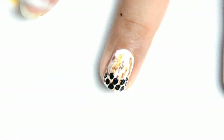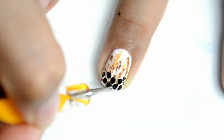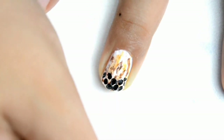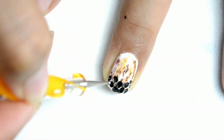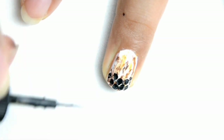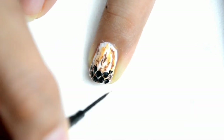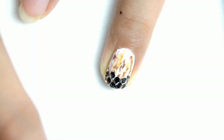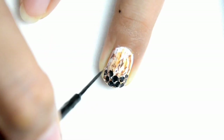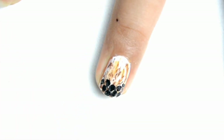Tapos na. Tapos, yung details dito is pinaghalo ko lang yung white and yung kulay black kong nail polish para makagawa tayo ng grey. Experiment lang din. Konting details lang. Ano na bang next natin? Konting details pa lang ulit. Para dun sa mga sugar or brown sugar or mascovado ng ating milk tea. And syempre, ang ating top coat para mag-blend yung kulay.